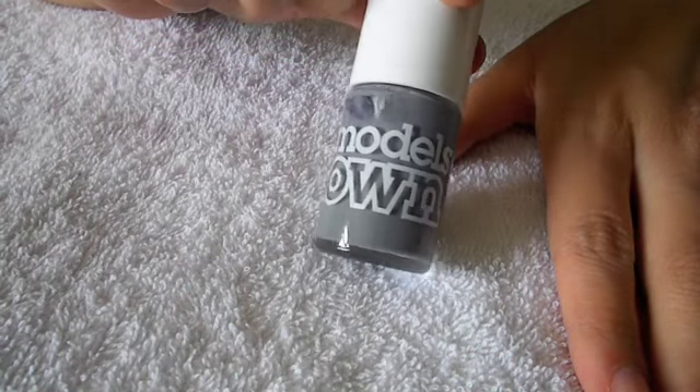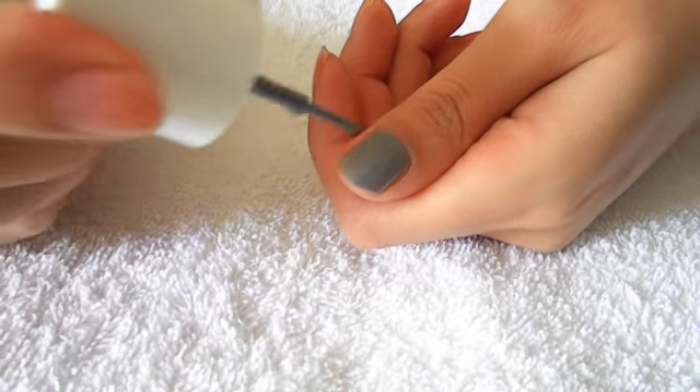Going in with a grey nail polish, I'm going to paint all my nails to a really nice opaque finish.